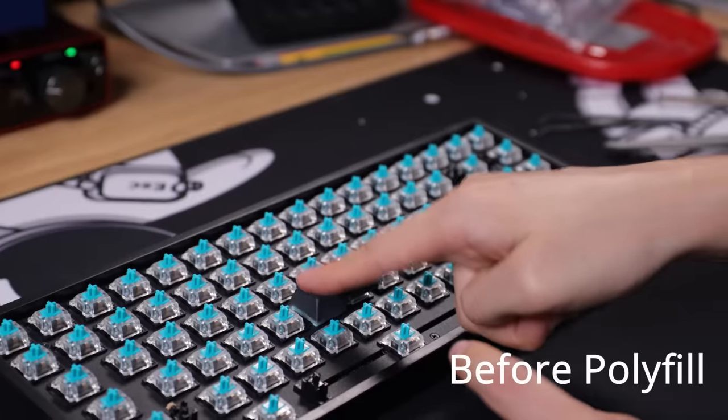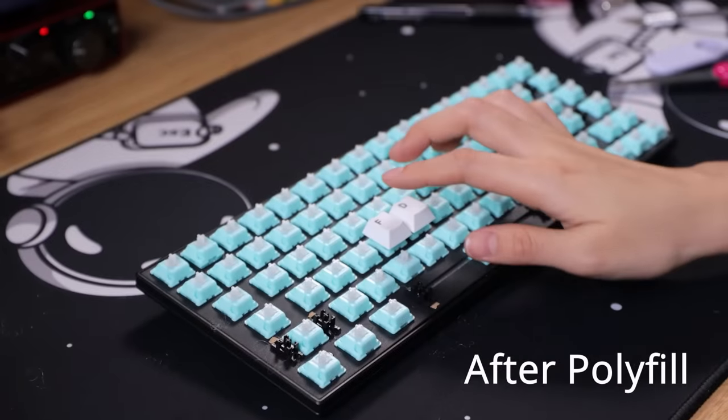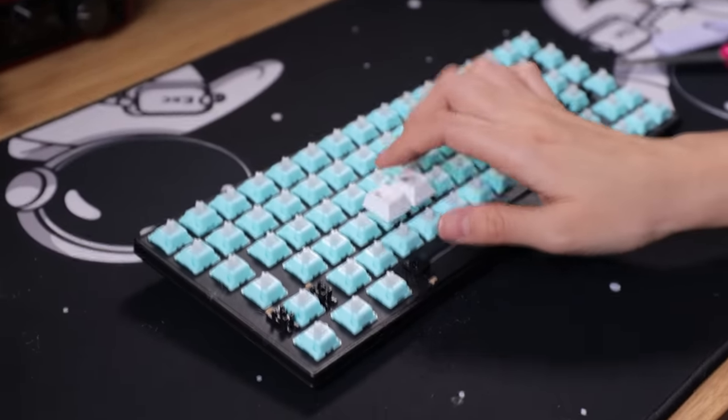And then the typing test. I don't think this mod is worth it. It took too long, it's sort of hard to do, and I'd rather stick with normal packing foam instead.